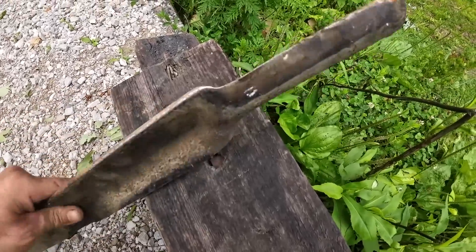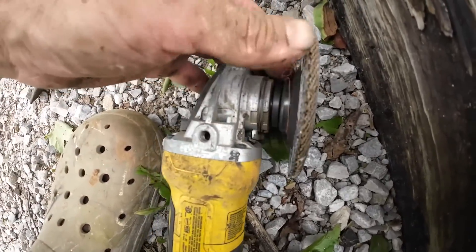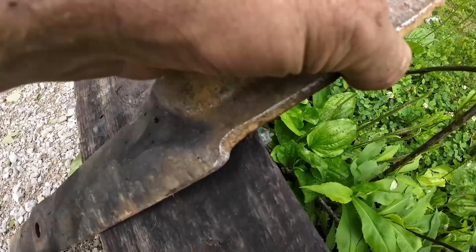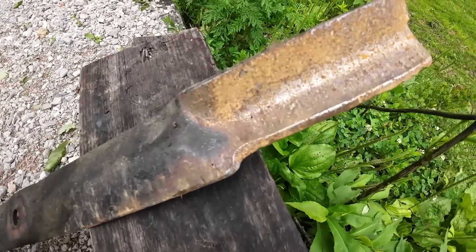As far as the blade itself, the whole blade overall looks pretty good — we just need to touch it up. I'm just going to use an older flap disc because I don't want to take a crazy amount off. I'm not trying to make it like a razor, just good enough to cut grass.